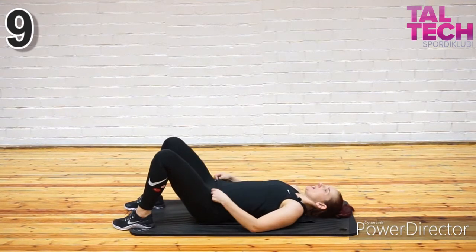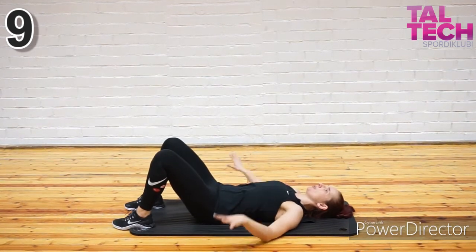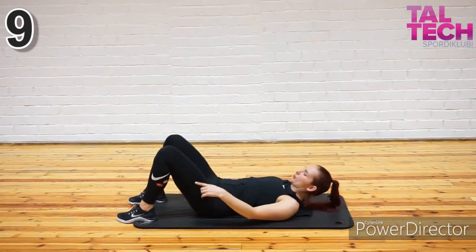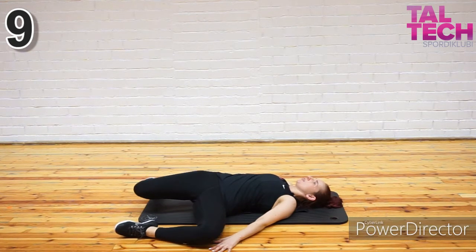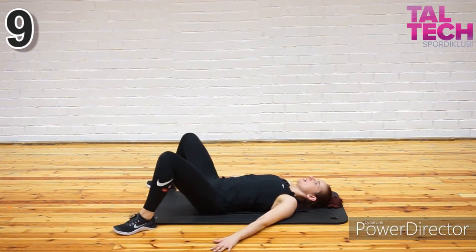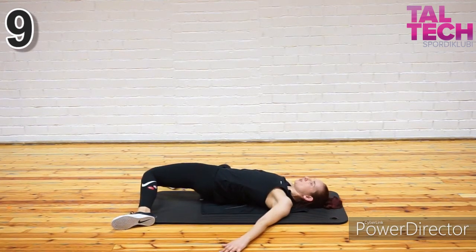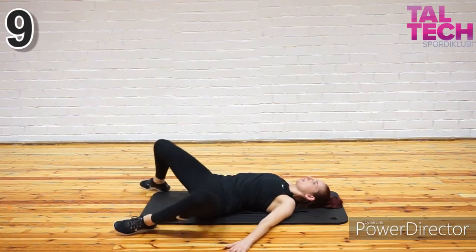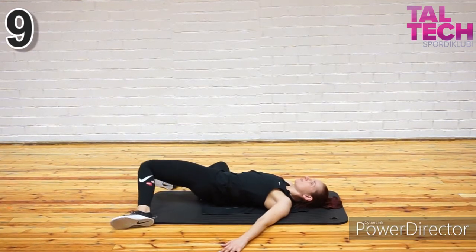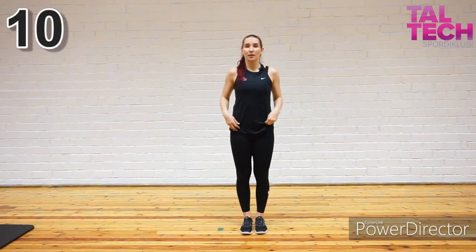The ninth exercise is the hip twister. Lie all the way down, hands are on your side just to support you, shoulders down, and everything supporting your body down. Open your legs up — don't have them close together. Then just start rotating, letting your legs fall down and coming back. The key is not bringing your shoulder up but having your shoulders stay down and going as far as you can with your knees. It's a nice mobility exercise for your hips and lower back — just go back and forth for one minute.